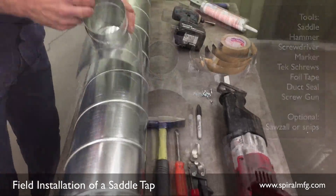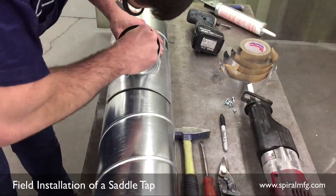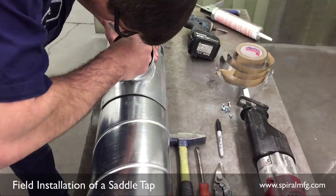Place the saddle in the correct position. Draw a line all the way around the inside of the saddle tap with your marker, then remove it temporarily.